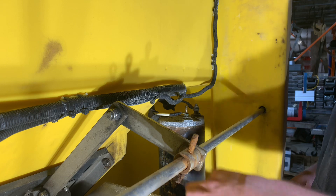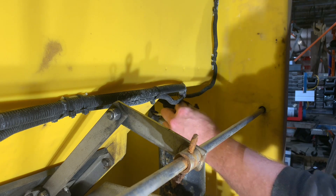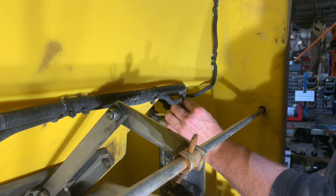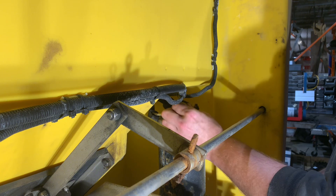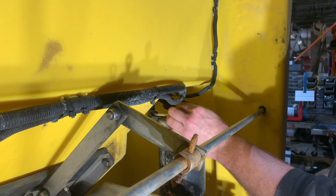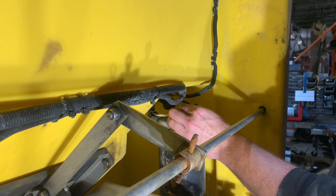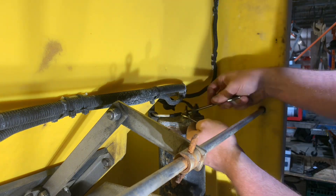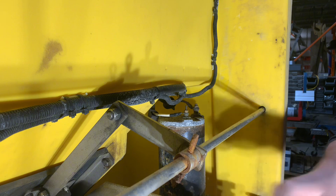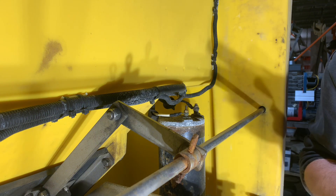Now that we've got the stud tightened up, let's put the connection back on and see what happens when we plug the salter back in and try to turn it on. Alright, so we got that tight — I'm going to plug the salter back in.